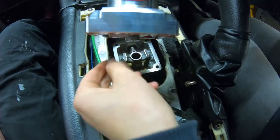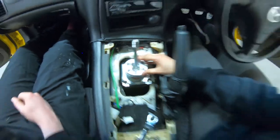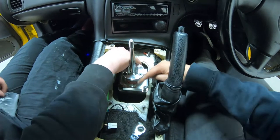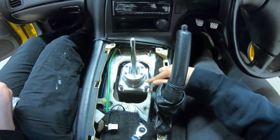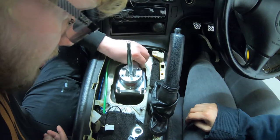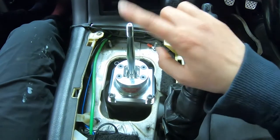There we go. I reckon tighten all these three down first, and then do the last one, because you're going to have to lever to move it and you don't want to shift the gasket. We probably should have put it in and then slid this on.